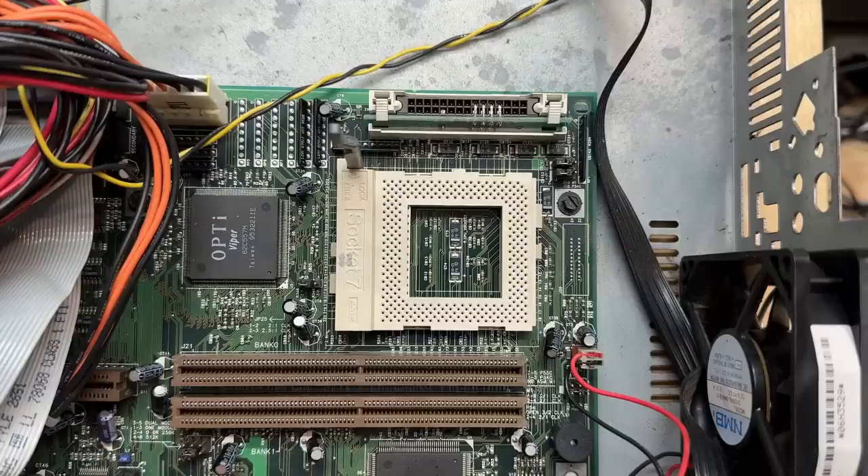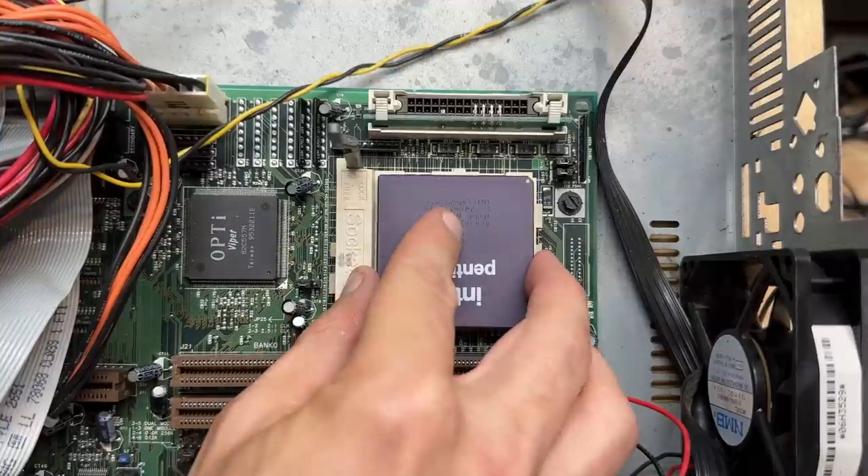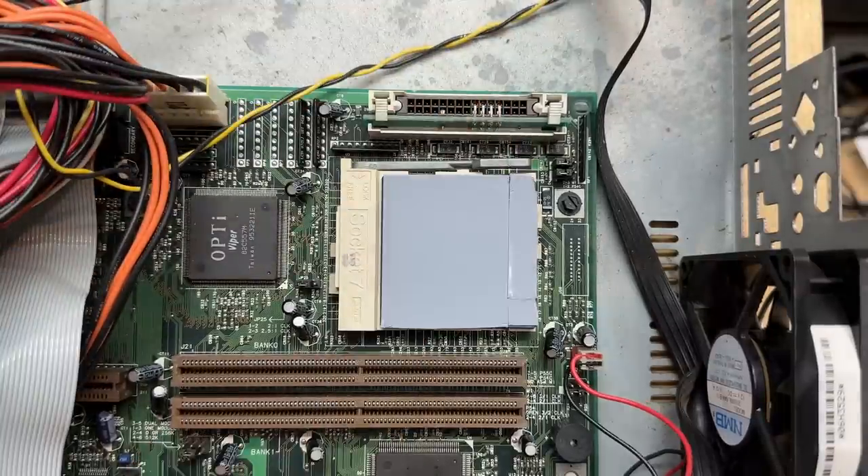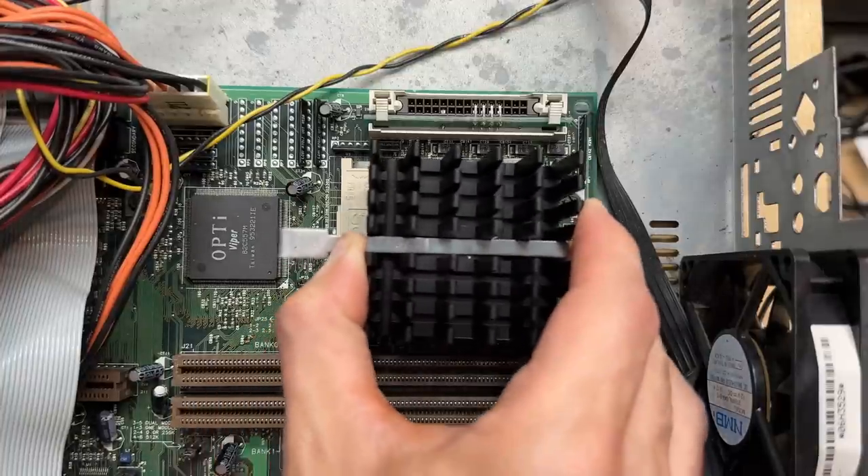That thermal grease residue probably isn't hurting much, but I still wanted to get rid of it. Now let's get that CPU back in there. For these large CPUs I like to use thermal pads instead of thermal grease — there's really no technical advantage, it's just cleaner. Now let's get that freshly cleaned heat sink back on.